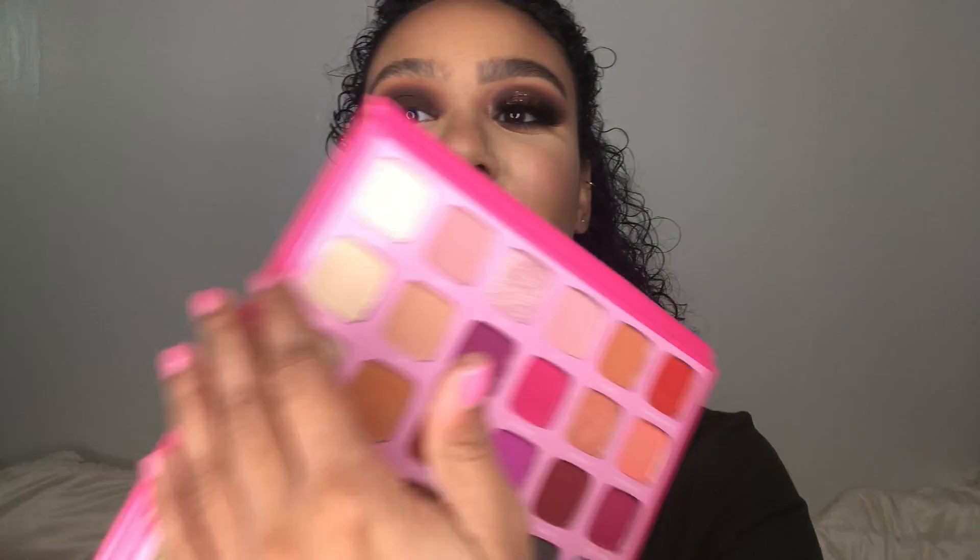To clean up the eye area a little bit, we are going into the shade Lynn, the matte cream shade, on the Sigma E34 brush, just to align under the brow bone and to clean up that area a little bit.